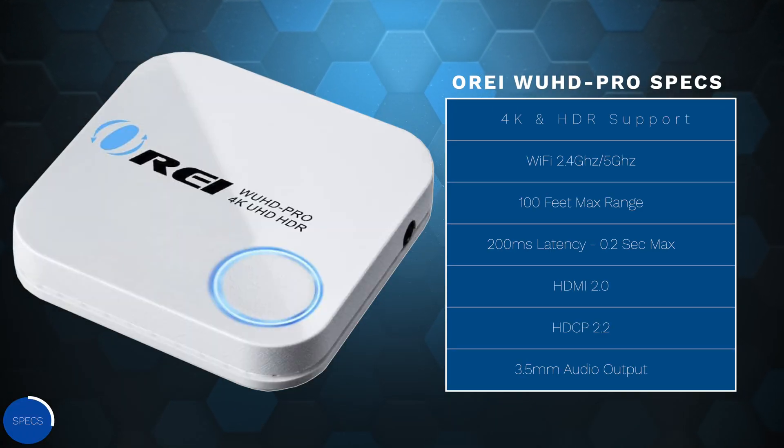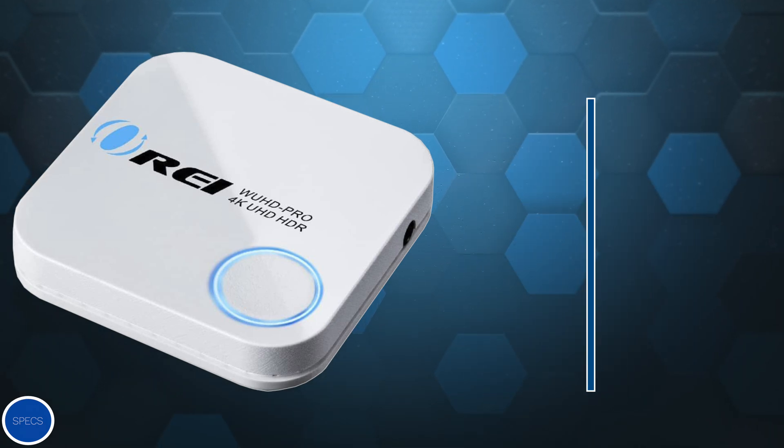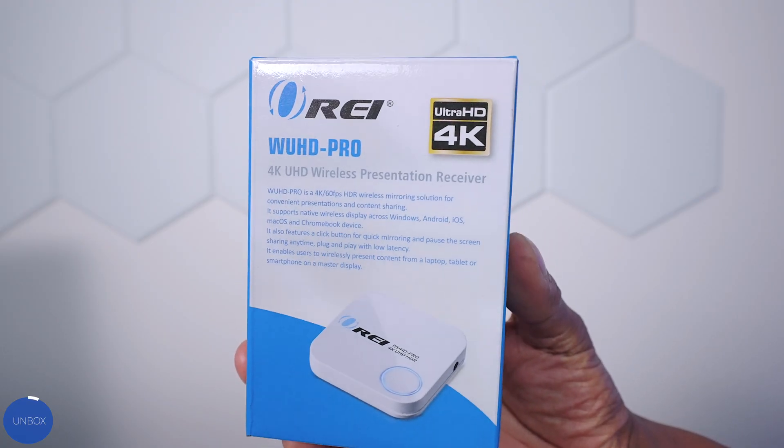Here's a list of the features: it will support up to 4K resolution with HDR support. It works off Wi-Fi, so you will need 2.4 GHz or 5 GHz, and you have a maximum range of 100 feet.